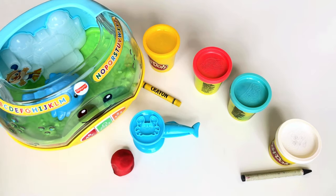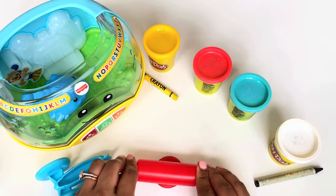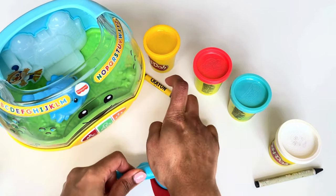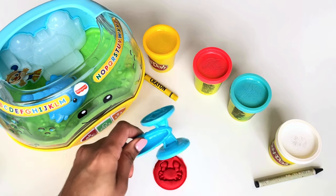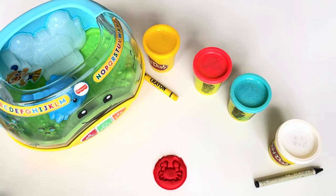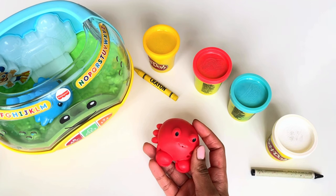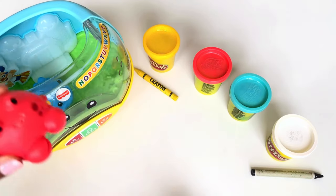Wow, did you see that? We have a crab mold and a red Play-Doh — it's time, let's roll! Let's stamp. Are you ready? Let's open it — wow, look at that, we have our cheeky little red crab! Now let's put this crab in my water tank. There you go, crab!